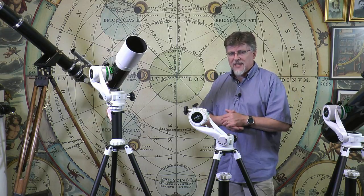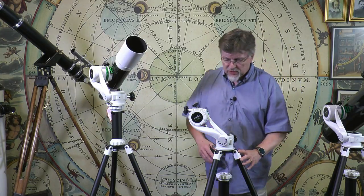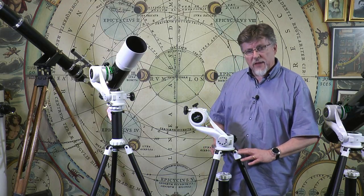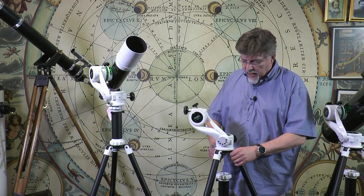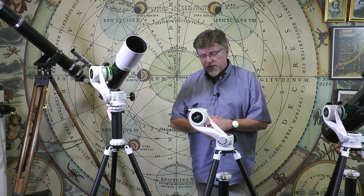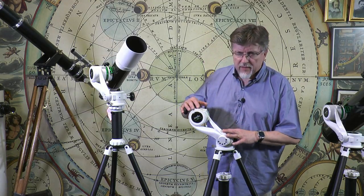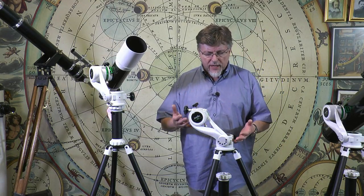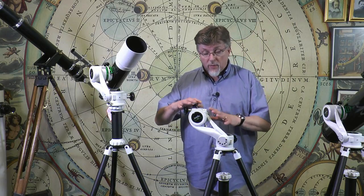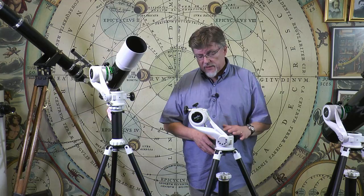It was one of the things lacking in some of the earlier versions of this type of product. The tripod that it's all sitting on — we've seen before, you'll recognise it from the AZ-Pronto — it's quite good enough for the telescopes supplied in the AZ-5 range. A good move by Skywatcher is the fact that they've made this product available as a head only, so you can buy just the head on its own, or with the head and tripod, giving the user group a lot of flexibility.